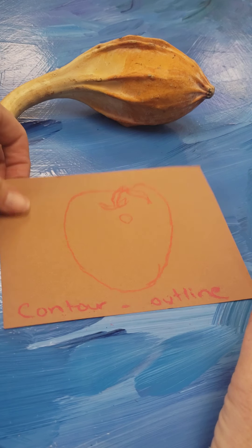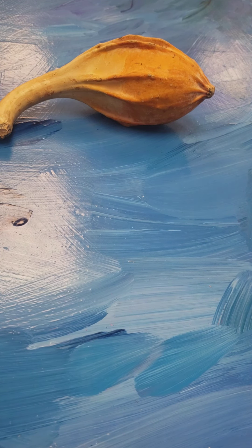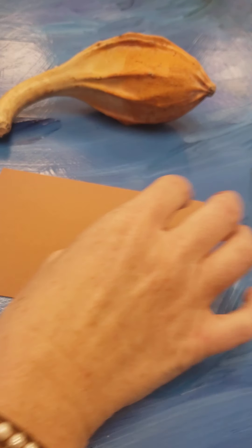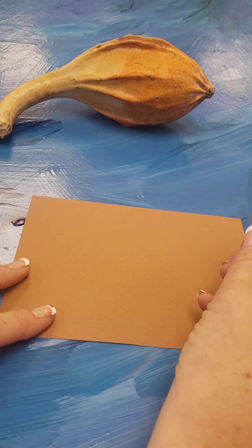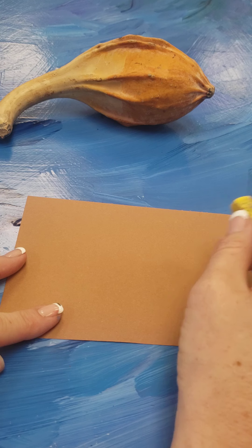If you want to do another piece of paper you can, or you can flip it — whatever you prefer. Make sure you grab some chalk that shows up on the paper.